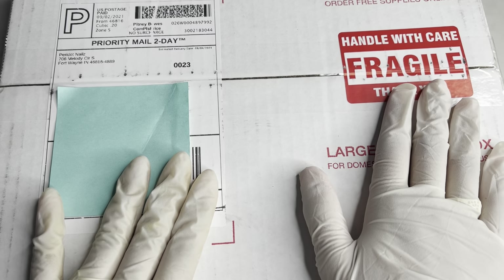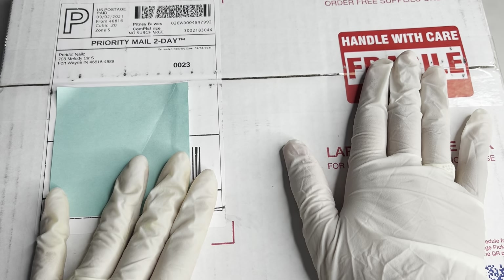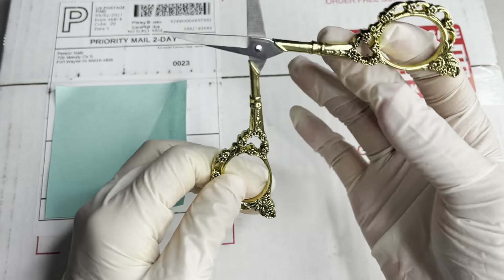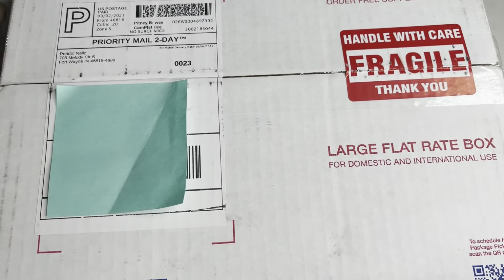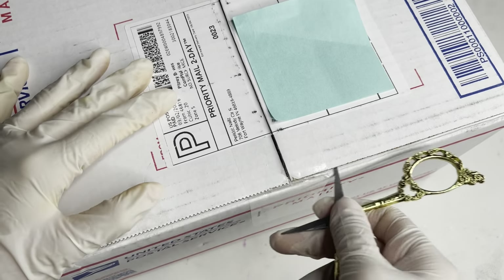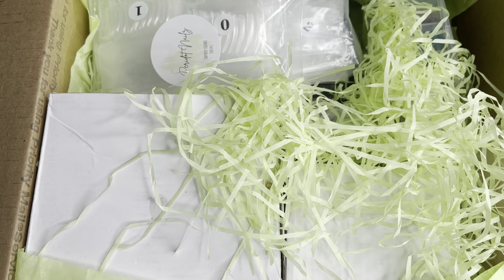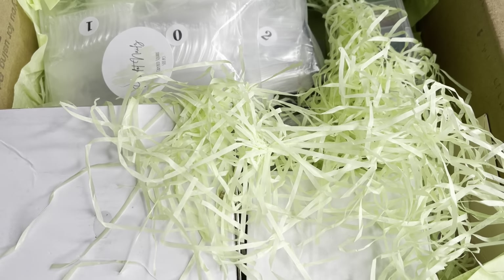Before we get started on unboxing, can we just appreciate that they put a 'handle with care' fragile sticker on the box — they did put a couple around it, so I really appreciate that. Now let's get on with unboxing. I will be using my gold vintage scissors to open it. Here's what the package looks like, just to give you guys a quick overview.